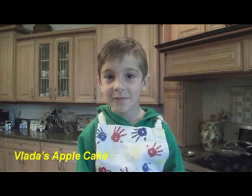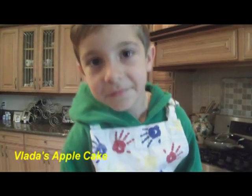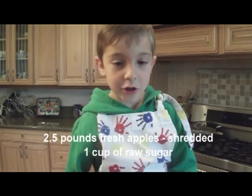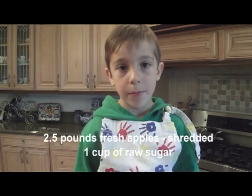We're making apple cake. Grate your apples first. We are using two and a half pounds of fresh apple.